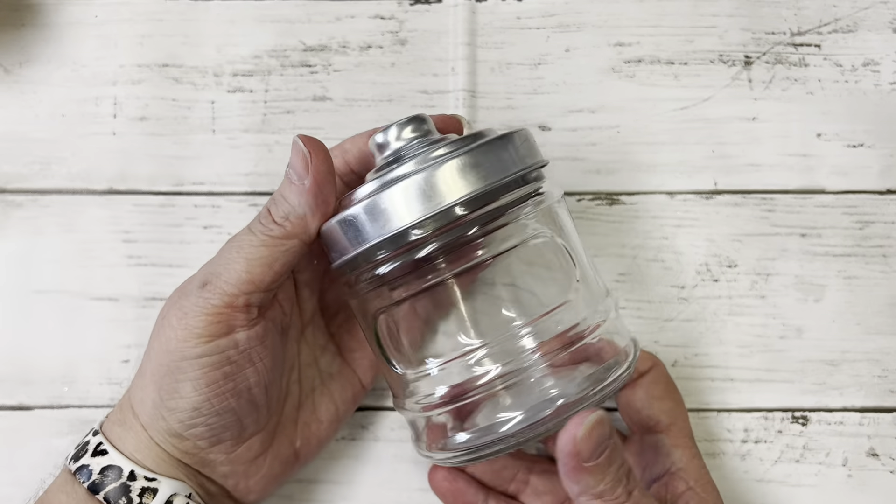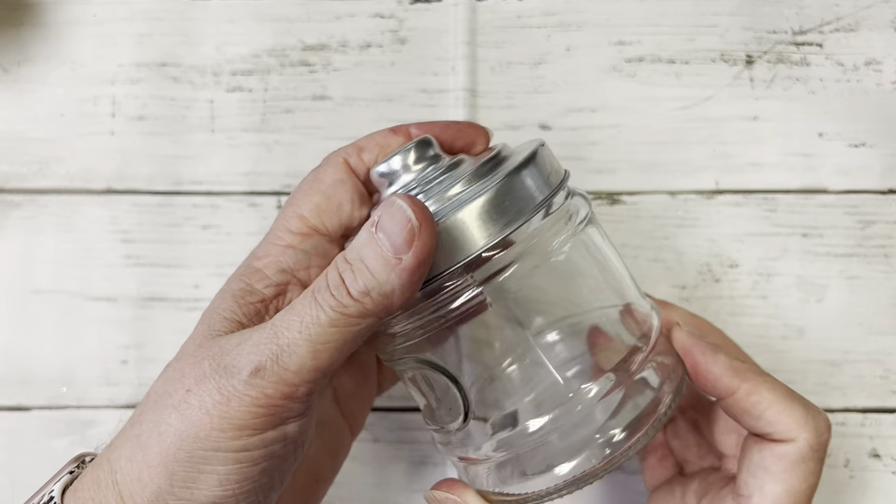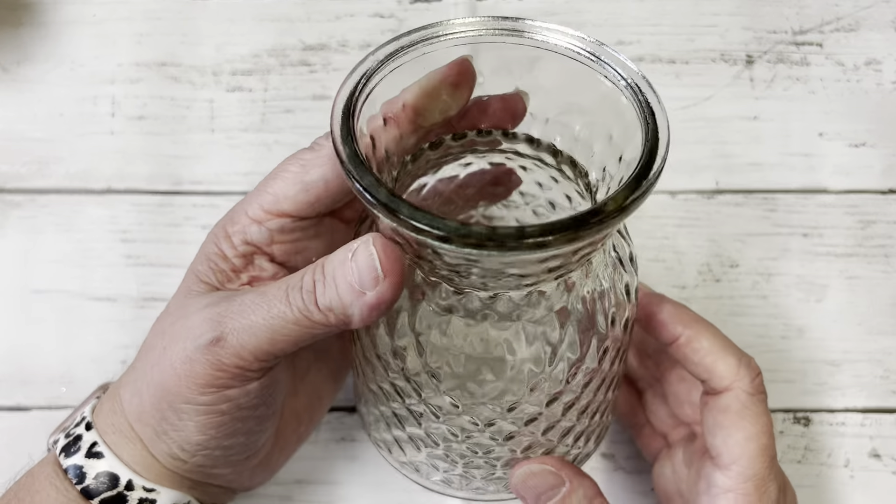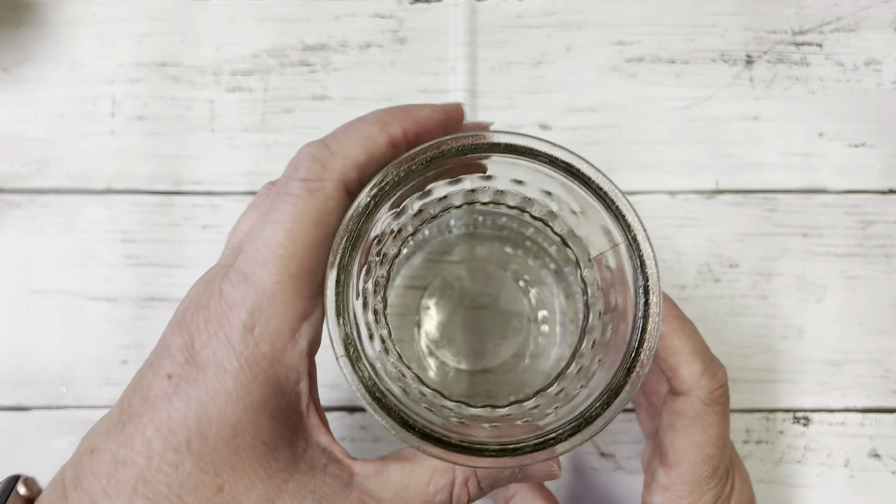I picked up this for some cotton balls, or I might use it in a crafty project. And I picked up this to make some fabric flowers like I just showed, and put them in this vase — maybe put a bow around it so they're pretty.